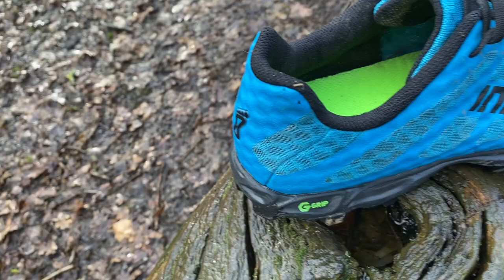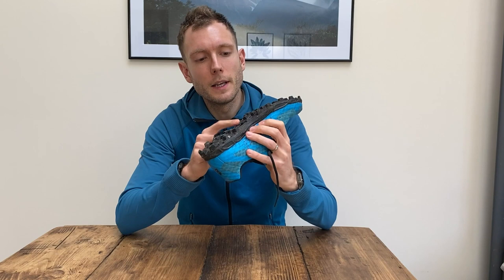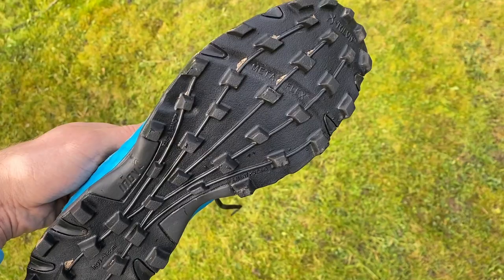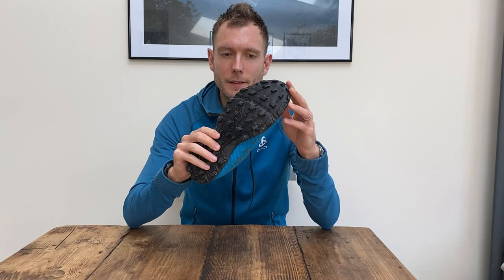The upper is very thin and drains very quickly — it's purely there to be as lightweight as possible and get rid of any water. The bottom is Inov-8's graphene-enhanced rubber which is very durable, so even if you have sections on hard ground during your races it's not going to wear down too quickly.